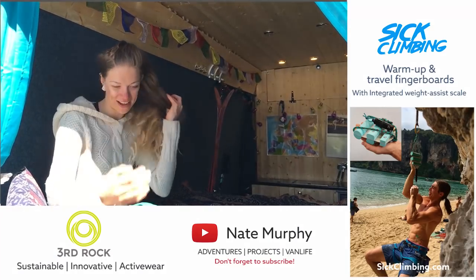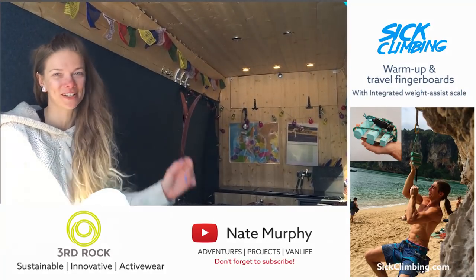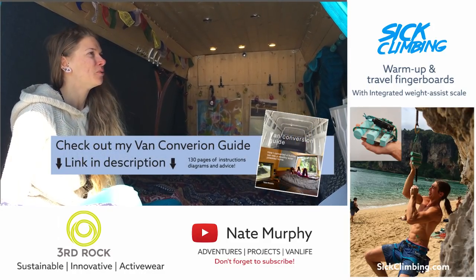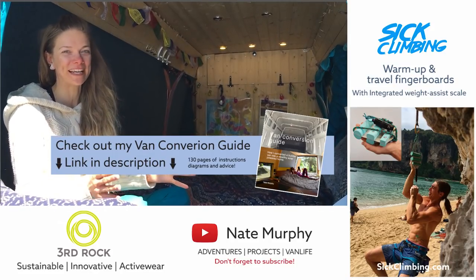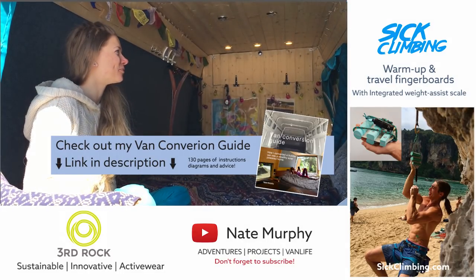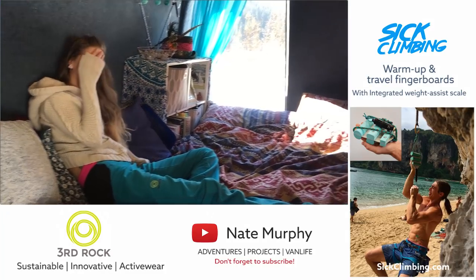If I didn't have the conversion guide I don't think I could have done this at all. There was no point in my life where I'd had any experience doing anything like this, and to have it all laid out in a nice step-by-step format — this is what you need to do first — was just invaluable.